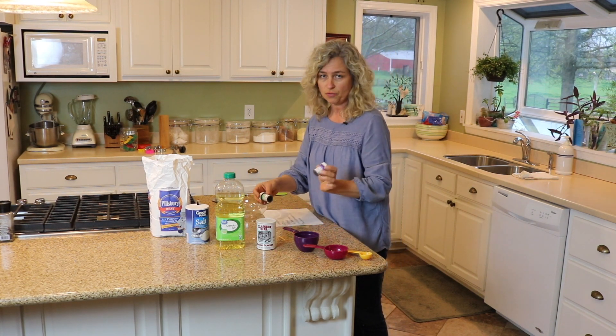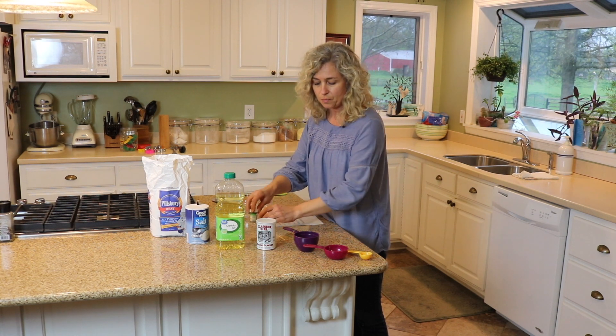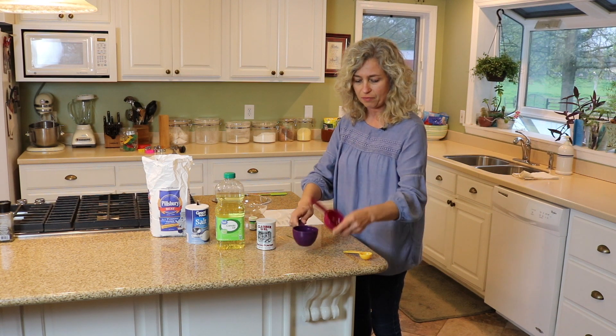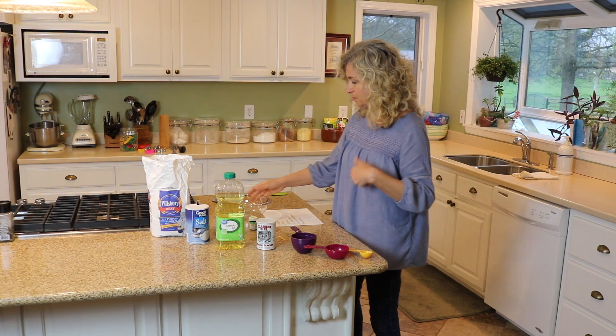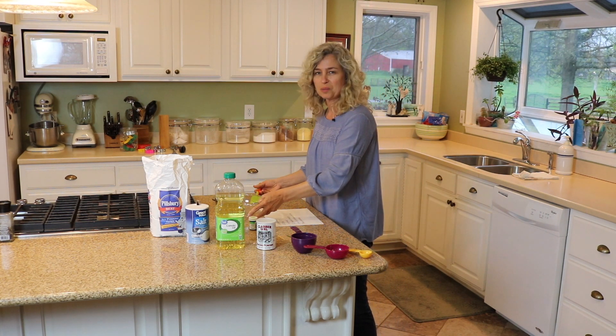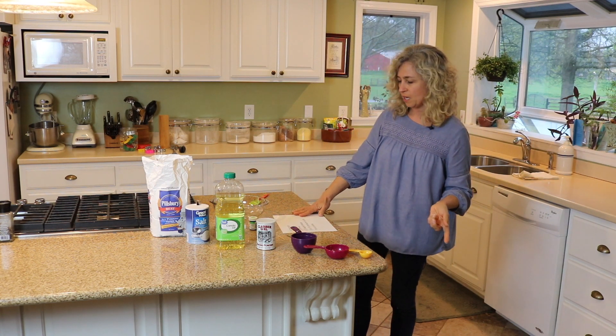It's nice if you have a little food coloring — you don't have to, but it makes it pretty. You'll need a cup measuring cup, a half cup, and a tablespoon, and of course a bowl and something to stir with.